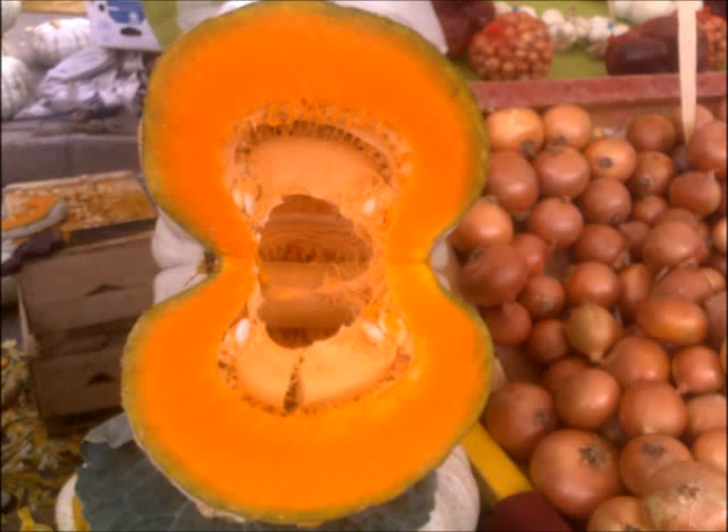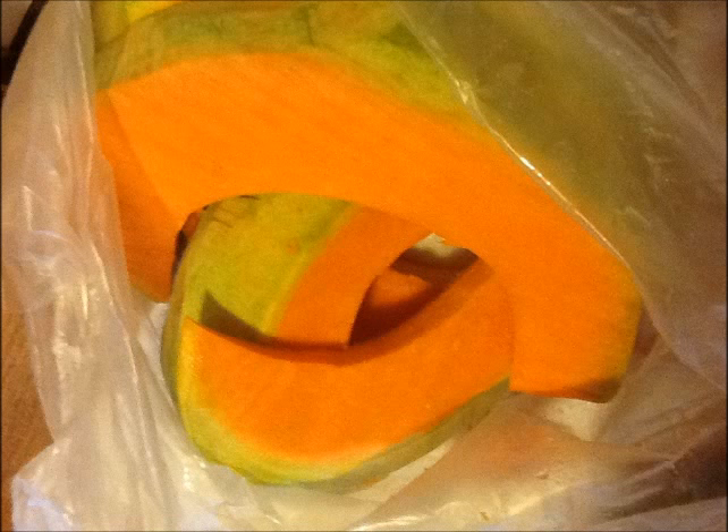Hello everyone. Today I would like to give the recipe of pumpkin dessert. Here is the part of the pumpkin that I bought from our open bazaar. The seller sliced and peeled it for me.